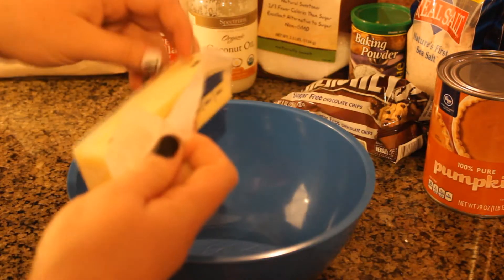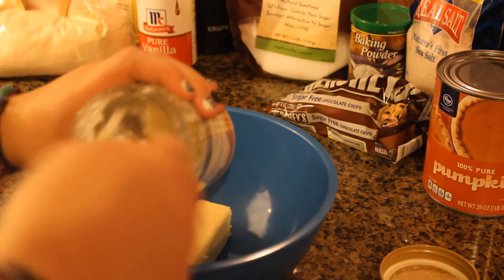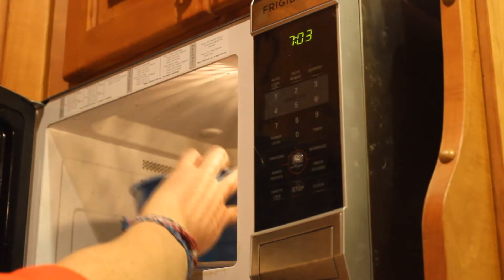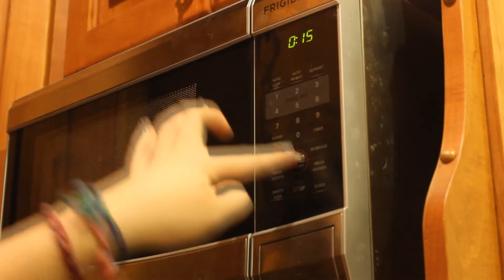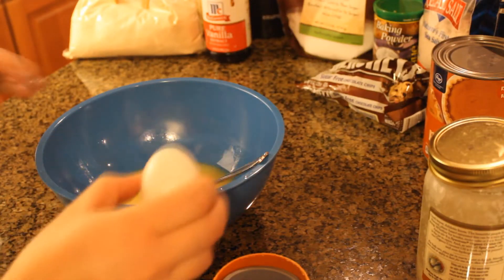Now that we've got everything collected, you're going to want to wash your hands, and don't forget to put your hair up because there's nothing worse than taking a big bite of cookie and pulling out a hair. So go ahead and put one stick of butter into a bowl and one tablespoon of coconut oil, then put it in the microwave for 15 seconds at a time so it can melt and not explode all over your microwave. Then go ahead and start to stir it up — it should start to melt pretty fast. I did this three times and it melted it all away.